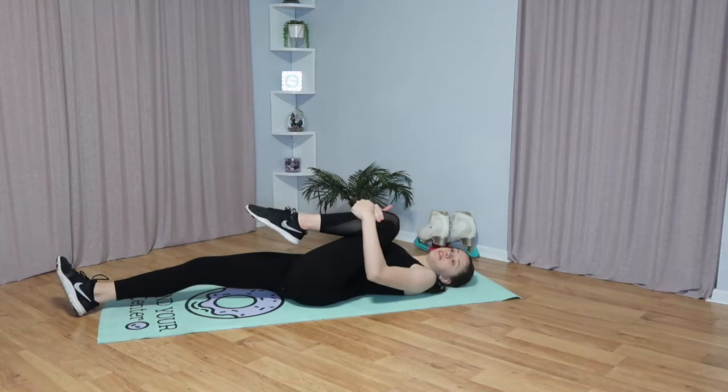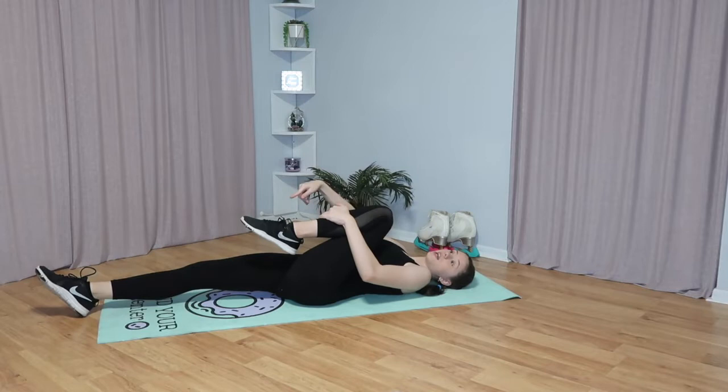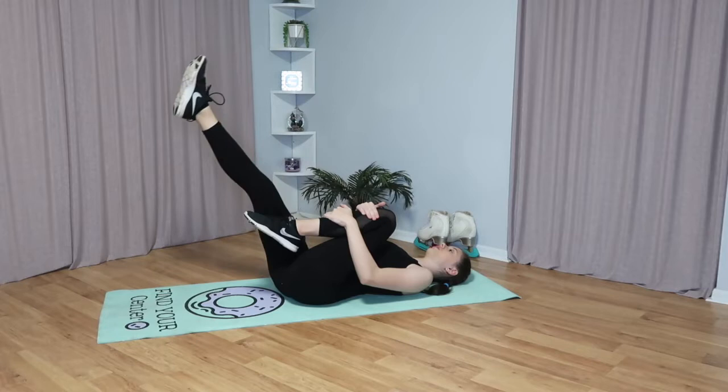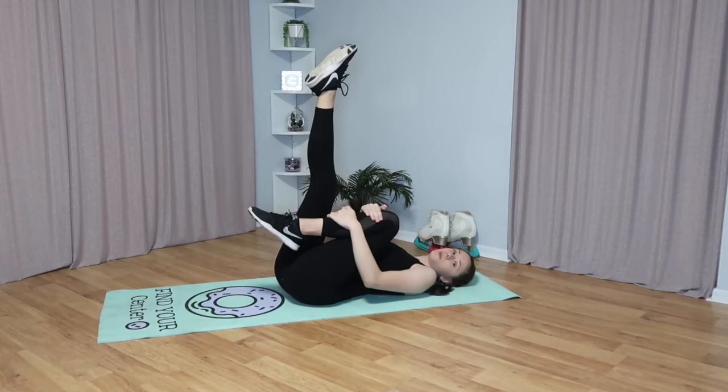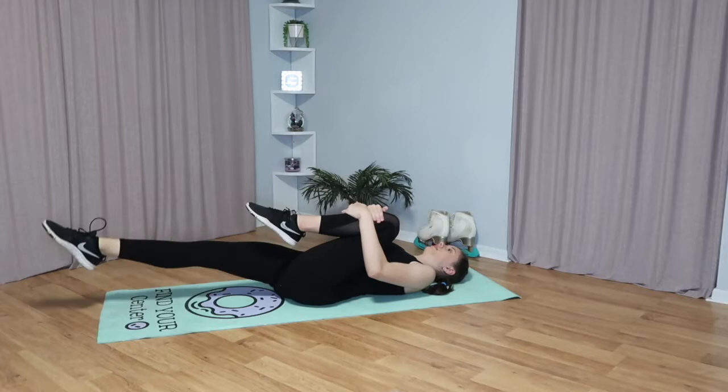I'm just going to start with holding my left leg, and you're going to bring either of your legs to your chest like this. Then your free leg, which is on the floor right now, you're going to pick it up and then lower it slowly to the ground. You want to make sure it gets close enough to the ground but doesn't completely touch. Then lift it back up, and repeat this on both legs 10 times each.